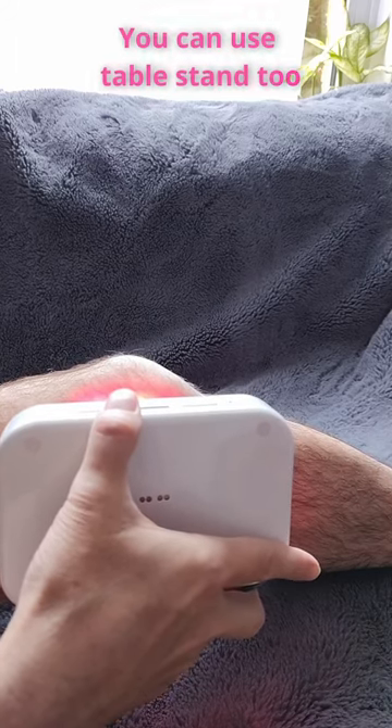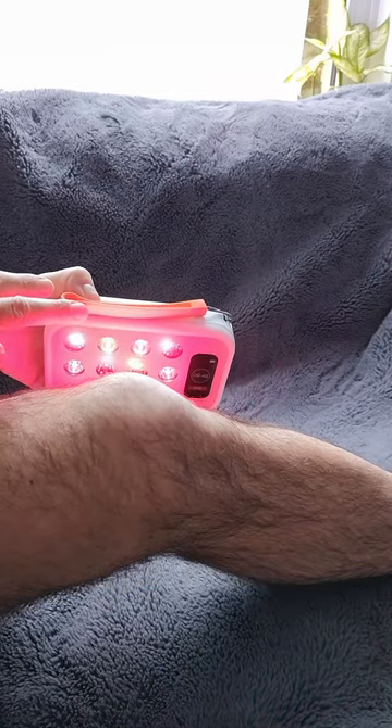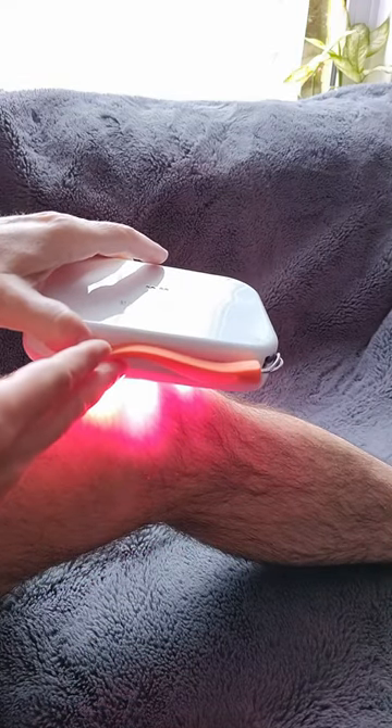Hold in this position for about 5 to 10 minutes, then go on the other side. You can also do therapy on top of the knee like this, or by placing the light underneath. It is as simple as this.